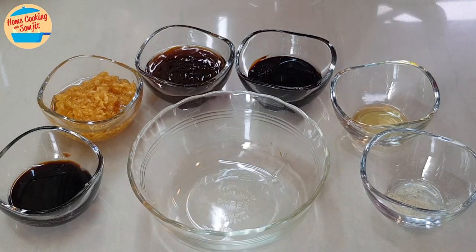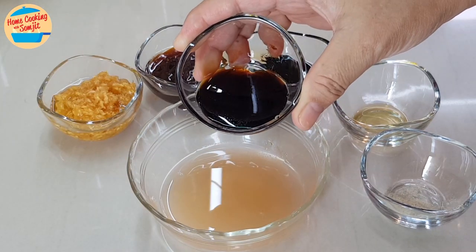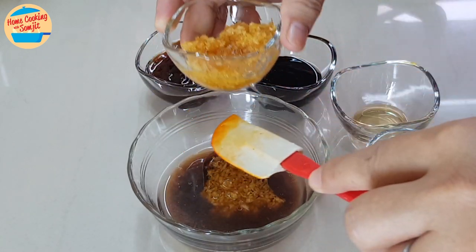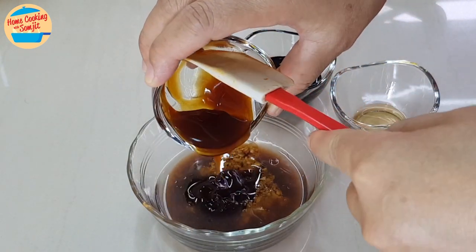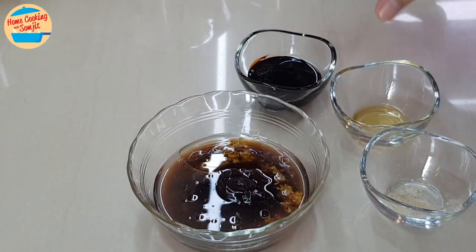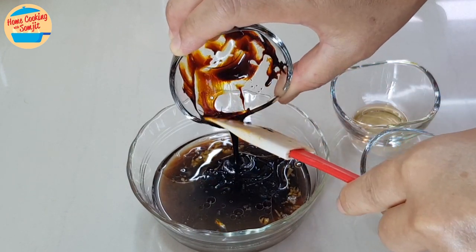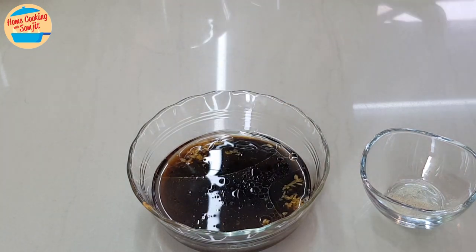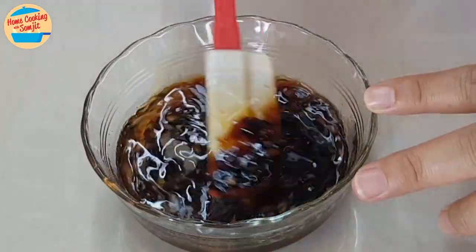Next, mix all the seasonings. Put a bit of prawn broth in the mixing bowl. Add in half of the oyster sauce, half of the light soy sauce, sesame oil, and all of the pepper. Mix until well combined and put it aside.